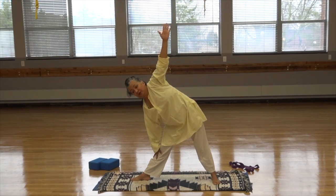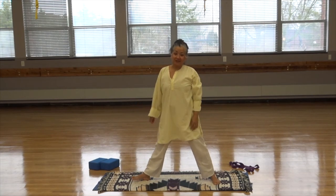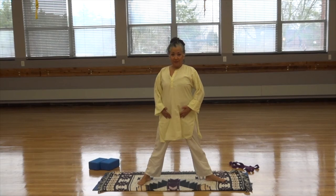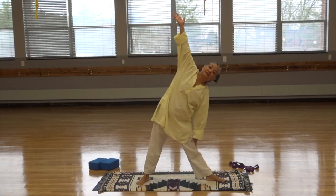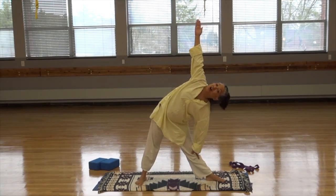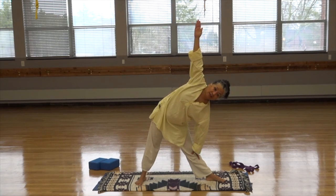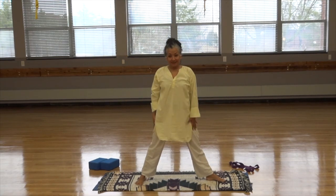And then look up and open up to open up the chest. Come back looking forward. Inhale, reach up and out. Exhale, arms down. Let's do that on the other side — switch the feet, check the hips. Inhale the arms out. Exhale, reach down to the left side. Keep the neck straight, then open up, lifting up. Come back straight. Inhale, reach up. Exhale, down. Bring the feet together.